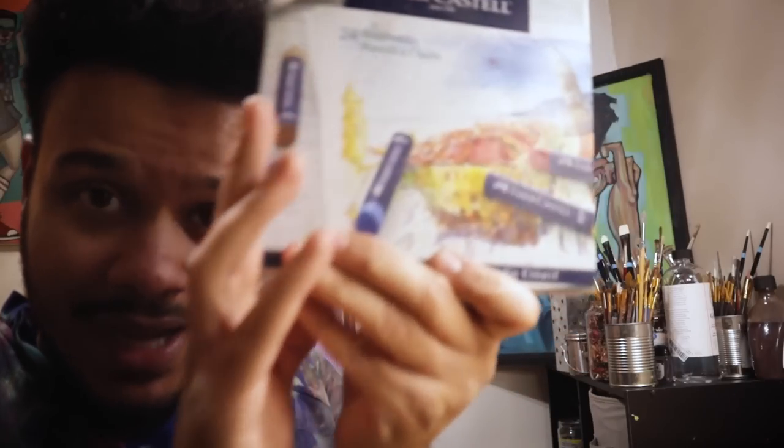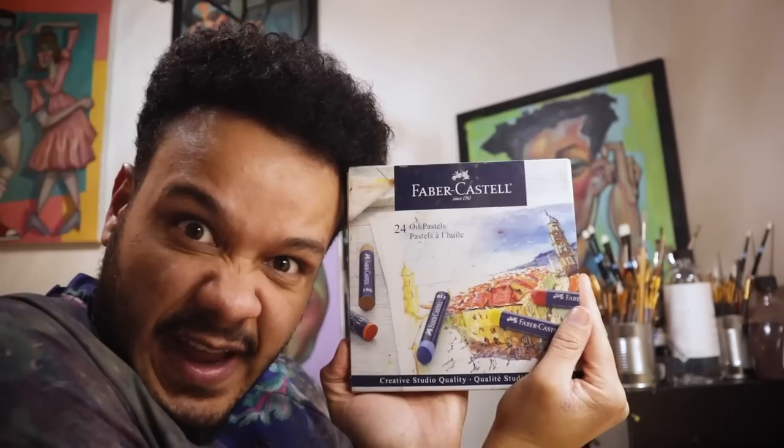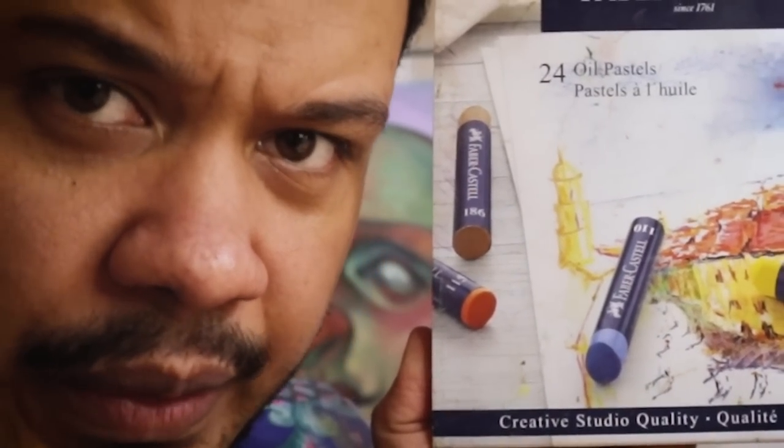Oh my god, I'm watching the mukbang and it's getting good, but since you're here I might as well review an oil pastel. It's 1 a.m., I'm in the mood to check out some brand new oil pastels and test them out for you. Let's jump into this — these Faber-Castell oil pastels I actually got about a year and a half ago and never opened them because I'm a little lazy.